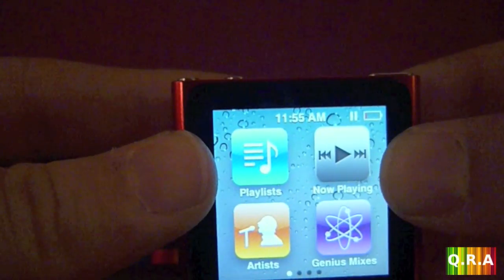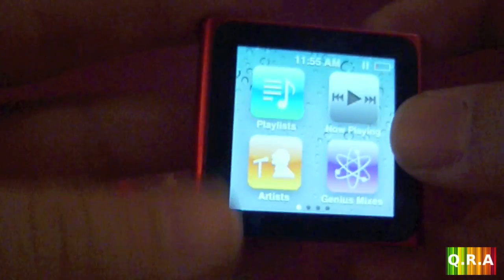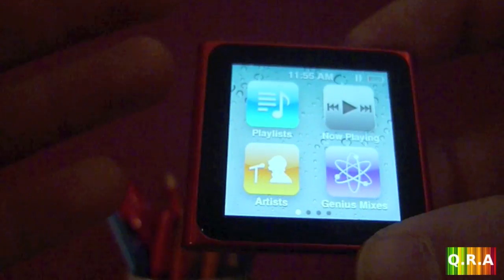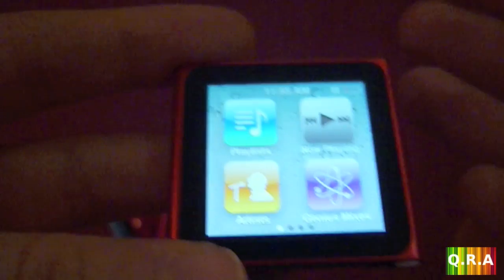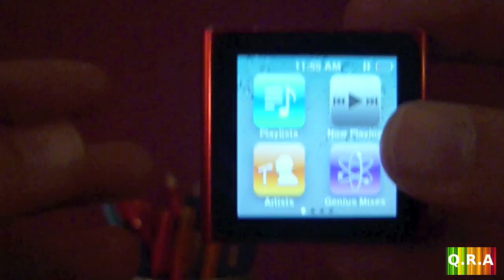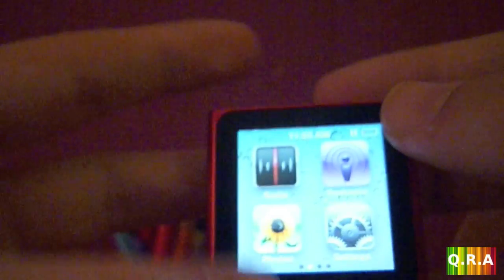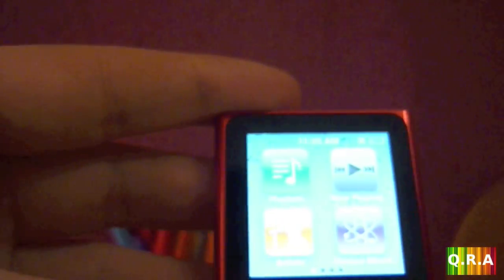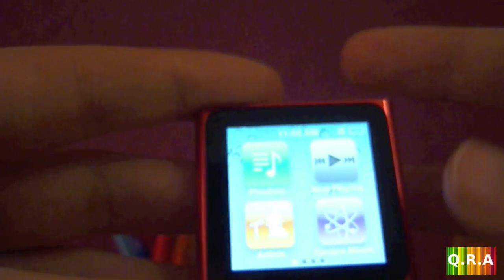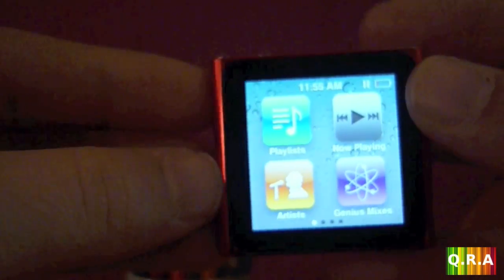I recommend this if you just want an MP3 player. If you want applications, games, and all that, I recommend getting the iPod touch. I could have gone with the shuffle — it's way cheaper — but since I got my iPod touch I've been a fan of touch screens and I really like the way touch screens work. That's why I went with the iPod nano.